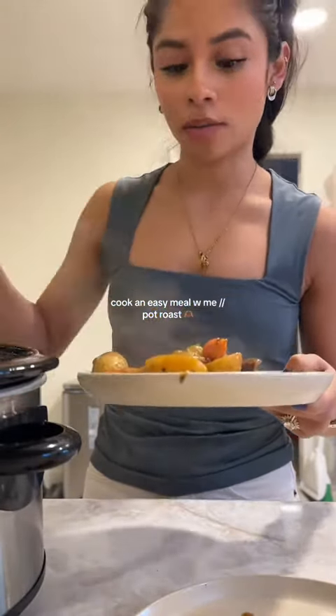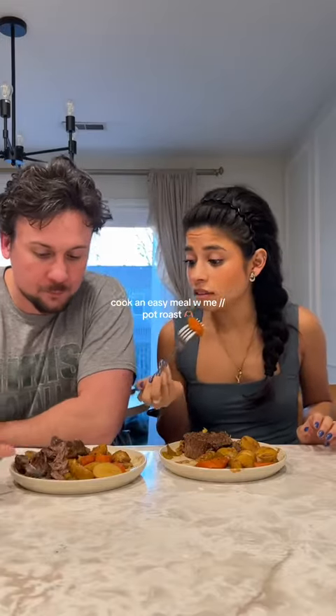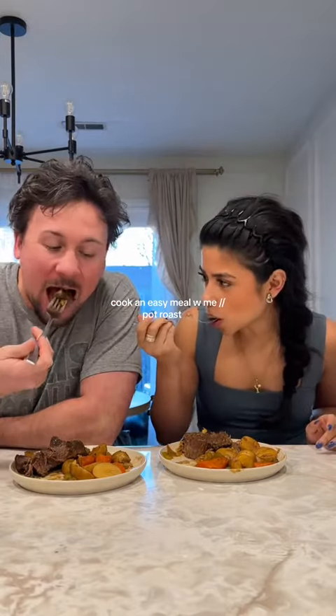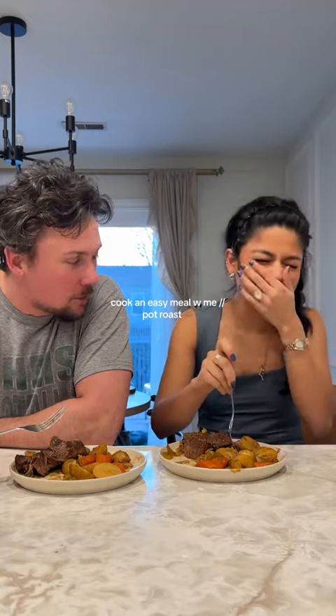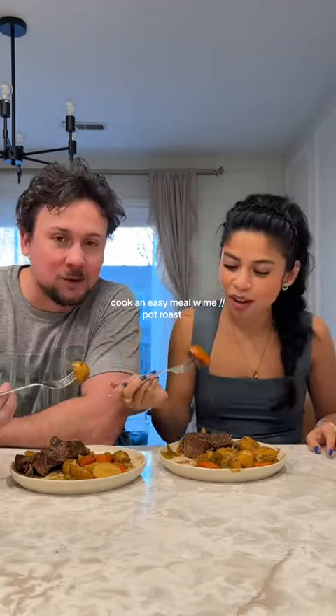I'm just using tongs. Oh my gosh, I cannot wait. Hot — very hot. That can't taste it because you just had like a nose thing done. Feels like it would taste it. Yeah.